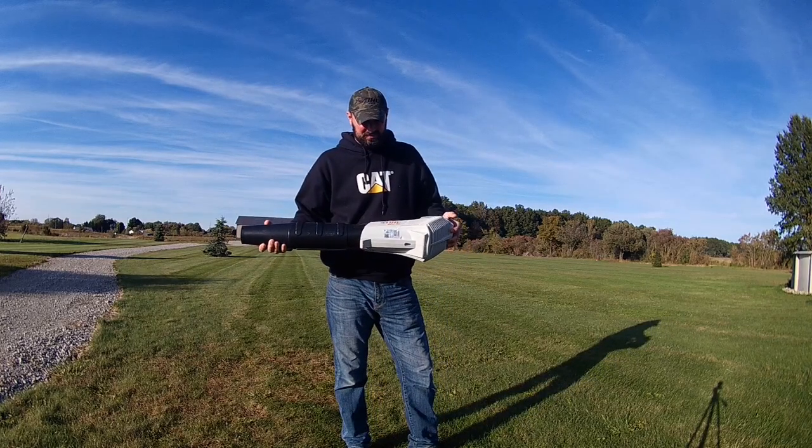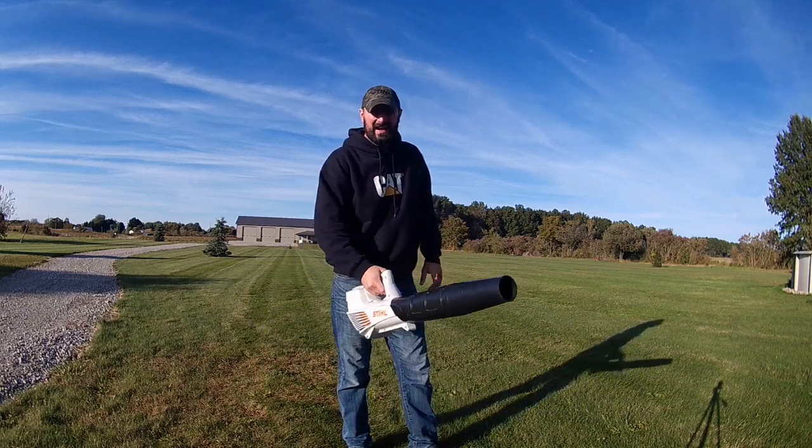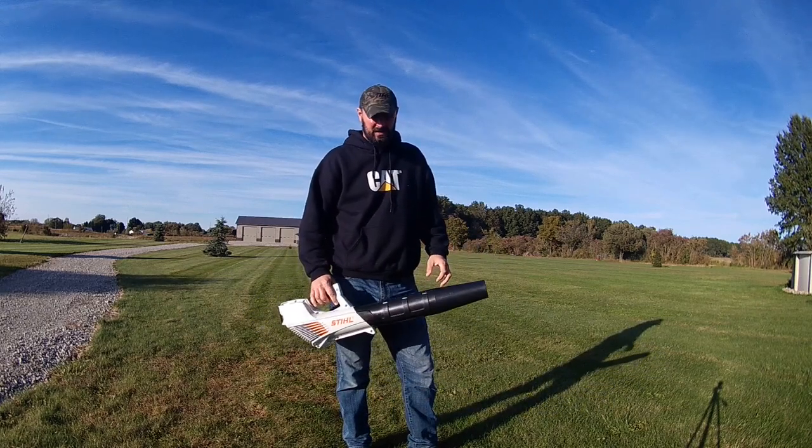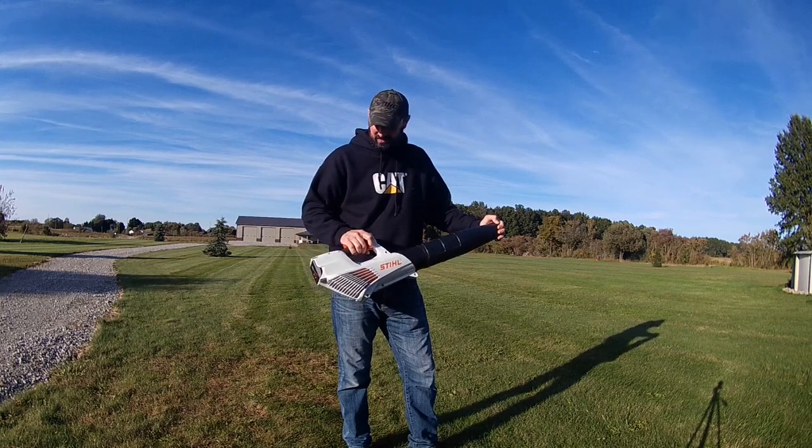Today we're going to be doing a review on the Stihl BGA56 electric blower. This blower is my dad's. He's had this for a few years now. I've been wanting to do a review on this and I finally just got around to doing it.